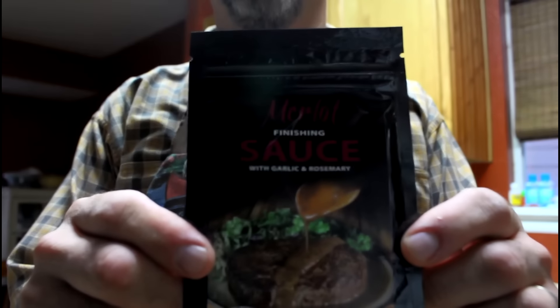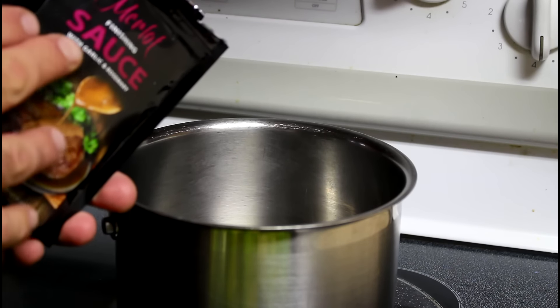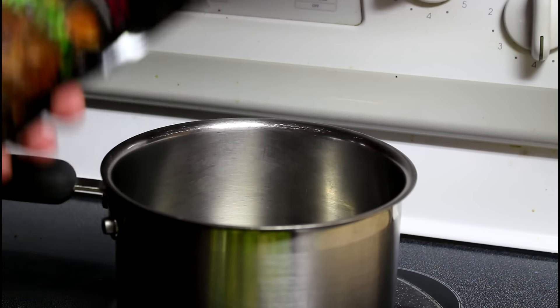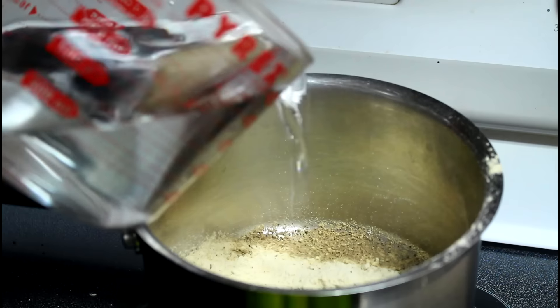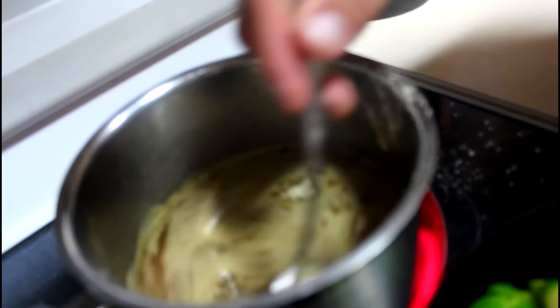My friends at High Mountain released their brand new line of finishing sauces. I'm using two packets of the Merlot sauce with garlic and rosemary, and two cups of cold water. Just give that a stir.